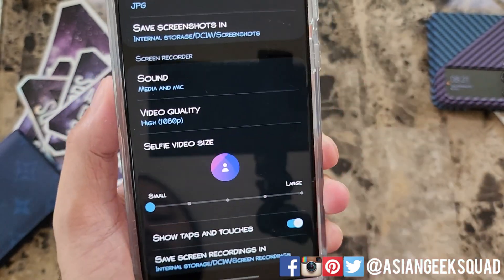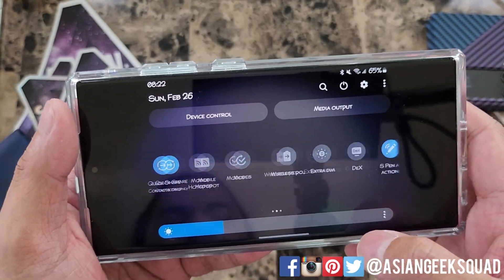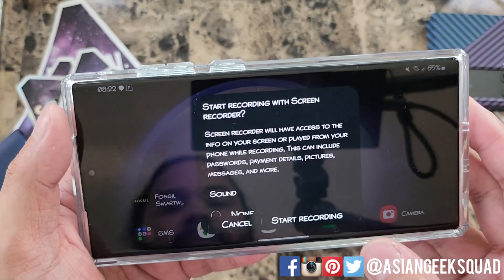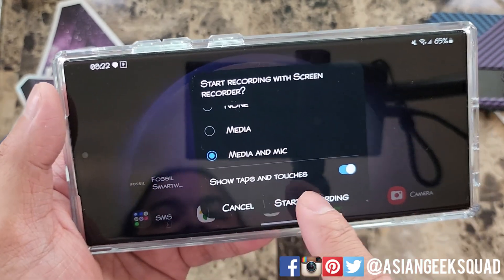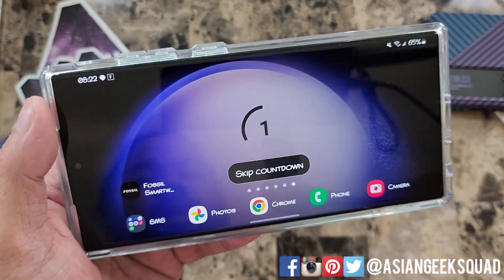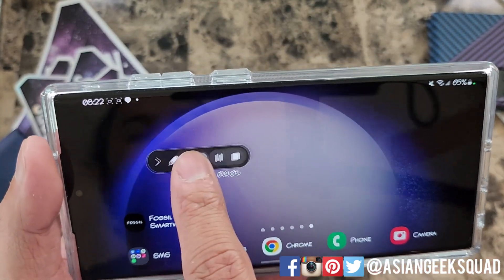Now that we've updated the settings, we can start our recording. I'll swipe down and tap screen recorder — the default media and mic is already highlighted, along with show taps and touches. Let's start recording. There is a three-second countdown, and our recording has started.